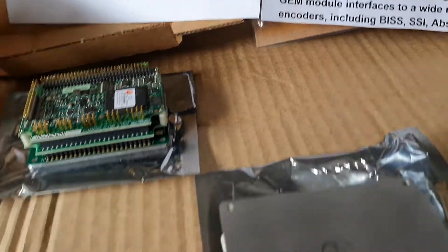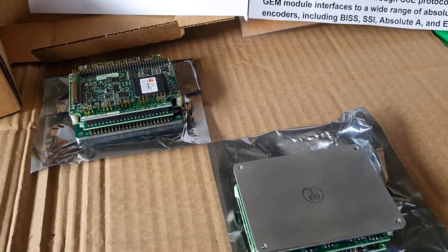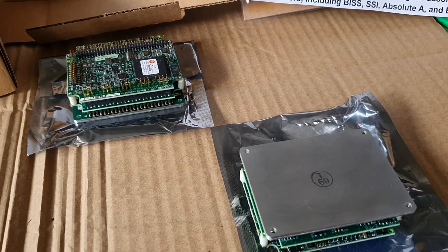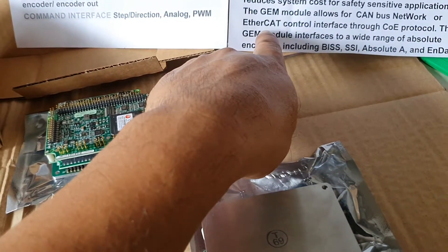It can work standalone with any setup command — analog or digital — or over a network with CAN bus or EtherCAT.